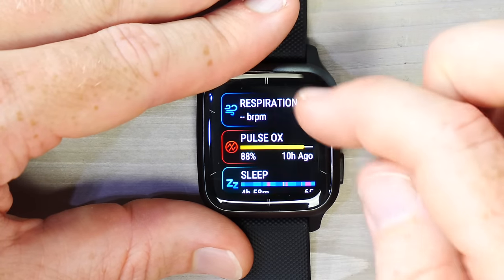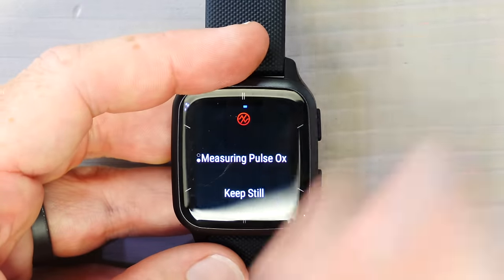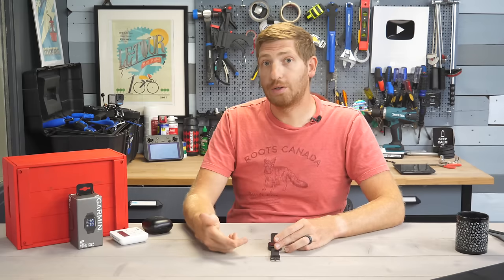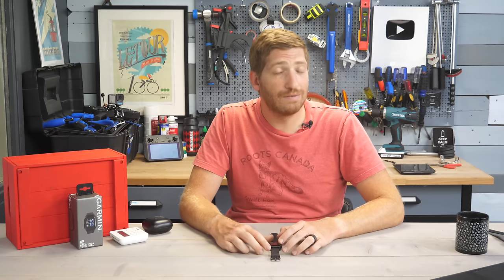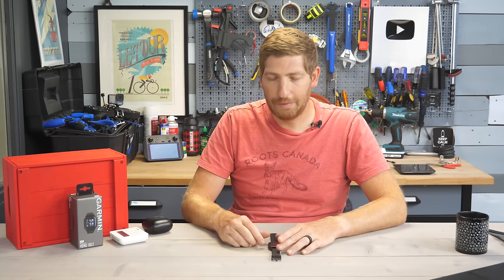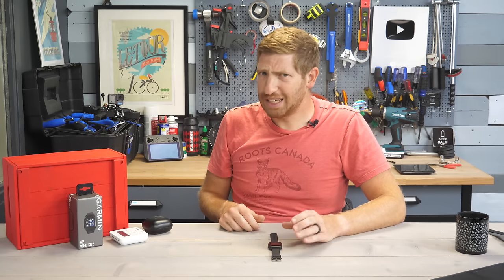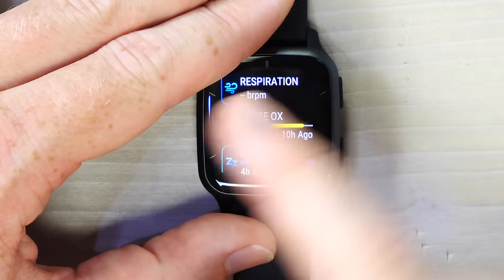Pulse Ox measures blood oxygenation level using a red light sensor on the back. Most wearable companies, including Garmin, have improved at ensuring stillness when measuring this metric since it's very sensitive to movement. Generally you're looking for readings of 94 and above — ideally 98-99. Readings in the 80s likely indicate a measurement error; readings in the 70s may indicate something is actually wrong. An 88 reading from overnight sleep was likely inaccurate — possibly because the watch was slightly loose.